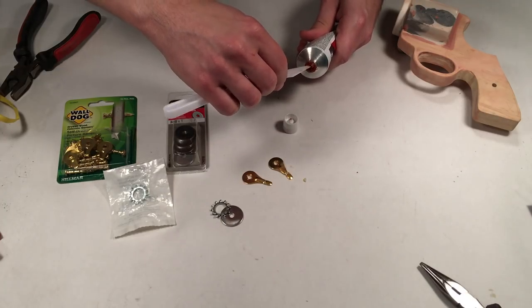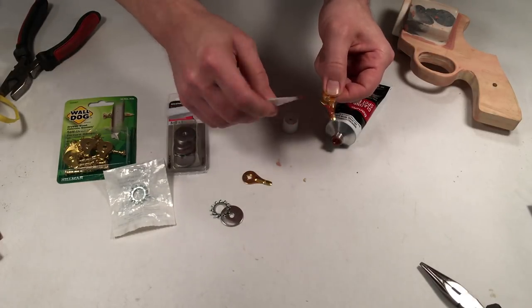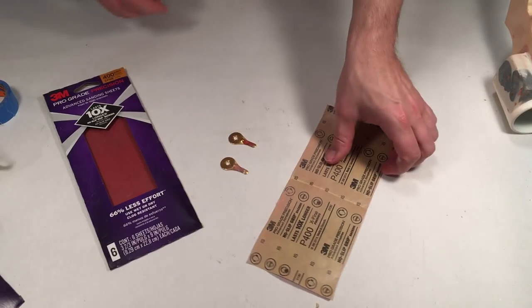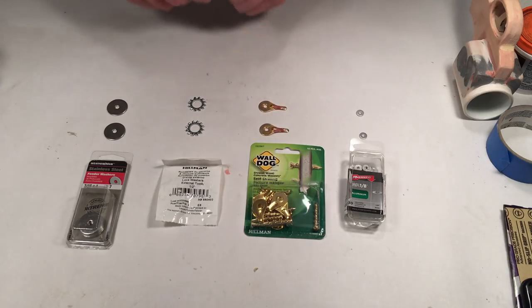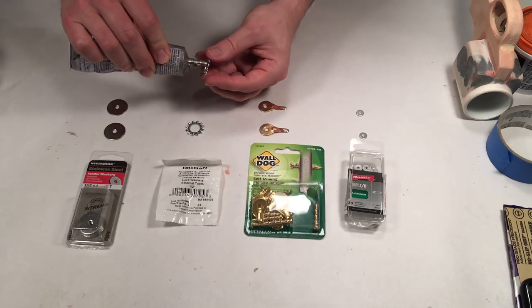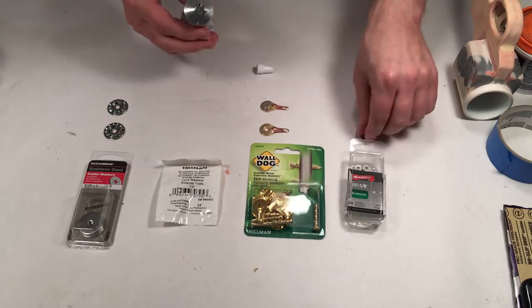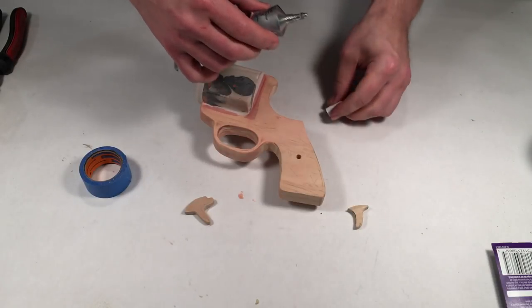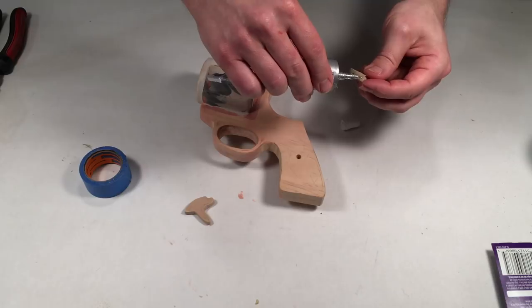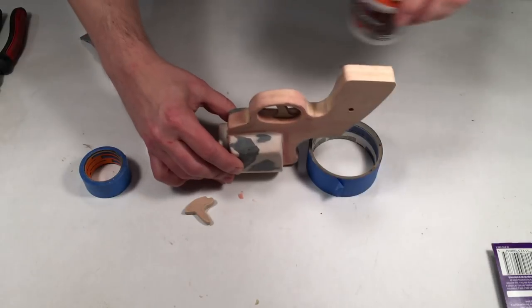Using spot putty, fill in the bend mark and allow it to dry. Sand off the excess with 400 grit sandpaper. Glue the lock washer on top of the fender washer and then glue the 1⅛-inch washer on top of the picture hanger. Using E6000, glue the trigger and the hammer onto the main body of the gun. These pieces may require extra sanding to get a nice fit. Allow all of these components to dry for 24 hours.